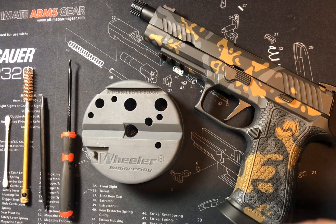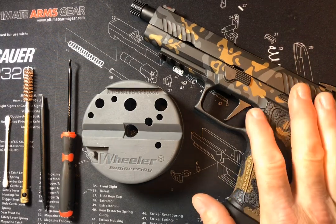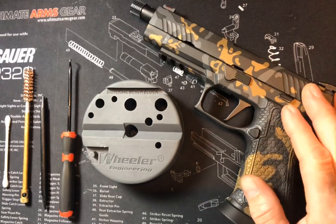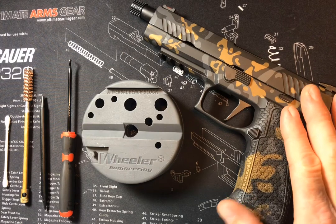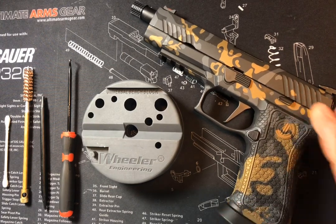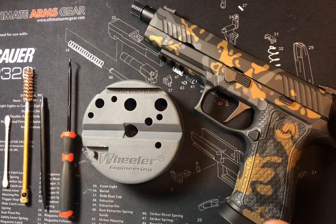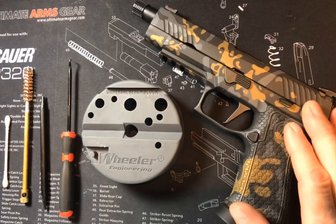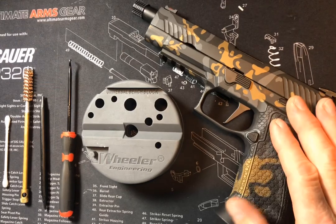Sig Sauer Guy here. This video is going to be about the removal, disassembly, and cleaning of the striker assembly in the P320. I like to take mine out every now and then and clean it up really good. There are problems associated with a dirty striker such as light primer strikes and failures to fire. So I like to get all that stuff out of there — carbon, oil — that over time builds up inside there.